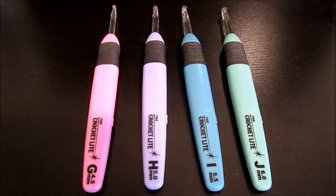Welcome back to another Be Hooked Crochet video. This is going to be part of my product review series, and today I'm going to be discussing the crochet light hooks. These have become very popular on the internet — you've probably seen them on Pinterest, Amazon, and eBay — and that's what we're going to be talking about today.